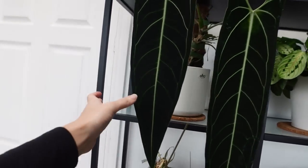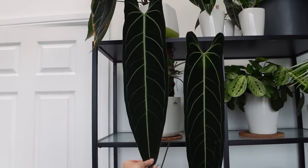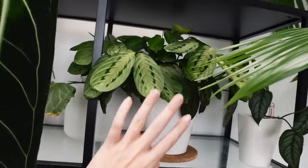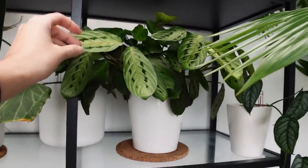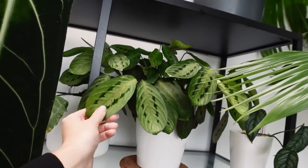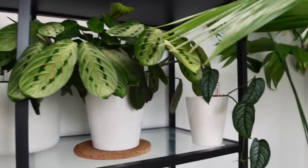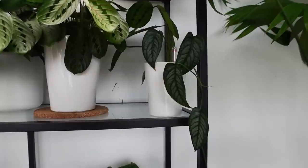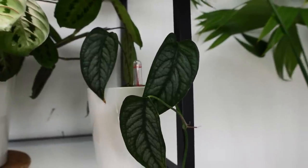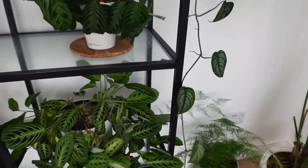On this side we have Gus. He's done okay — he's gone really bushy again but he's a bit pale. He doesn't really love being in here, but he's healthy. When I move him into my house and repot him, he'll be absolutely fine. Next to him we have a Monstera Siltapicana cutting that I put in a while ago. He's grown down a bit and been left to do his own thing.